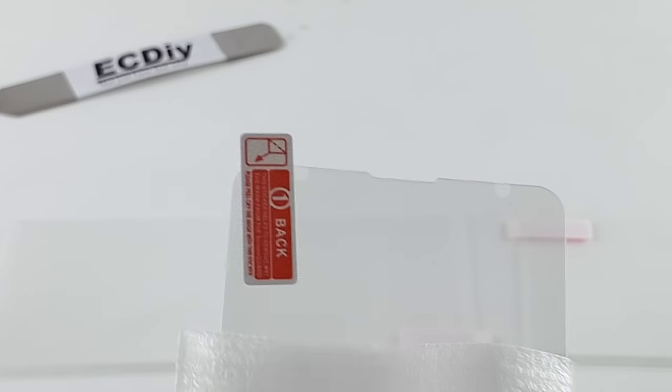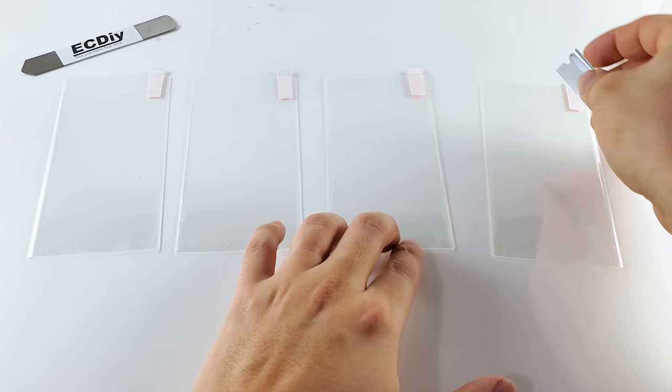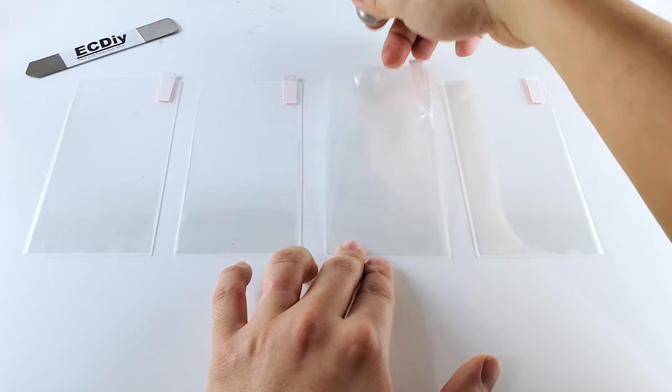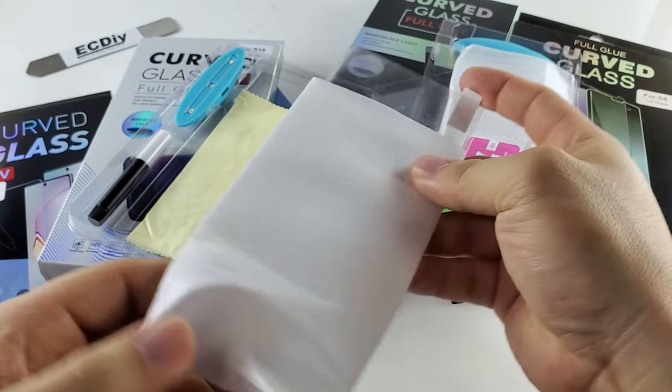You do not need protectors with so-called UV dots or expensive installation systems — I'll put up a separate in-depth video to show you common mistakes and explain why you may not want to buy the cheapest protector. Regardless of how the packaging looks, you will have a light that looks like this, a glue that comes in a tube like this, along with the cleaning cloth and of course the protector.